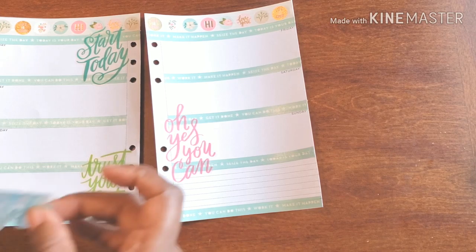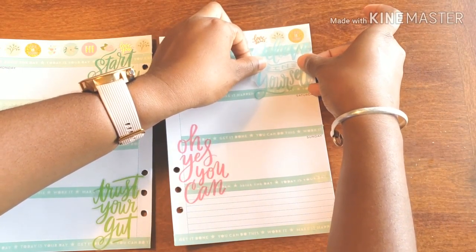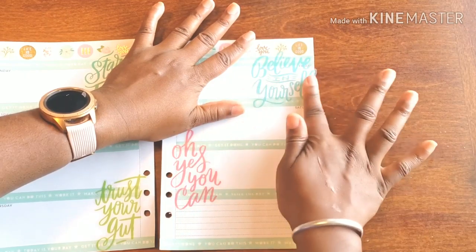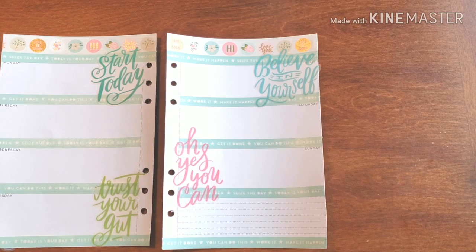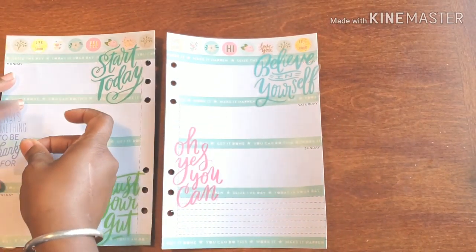And then I thought this was really cute — 'believe in yourself.' I know these are pretty large and in charge but I still think they work. And how about this: 'there's always something to be thankful for.'